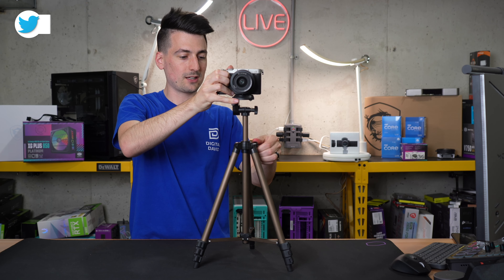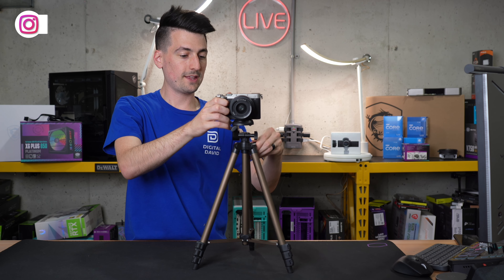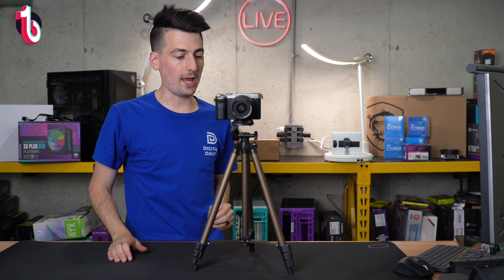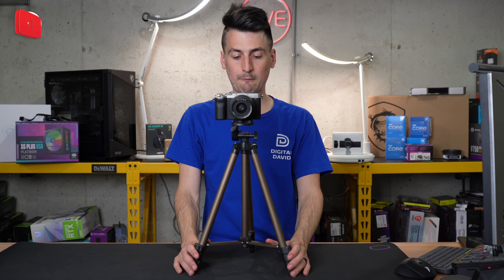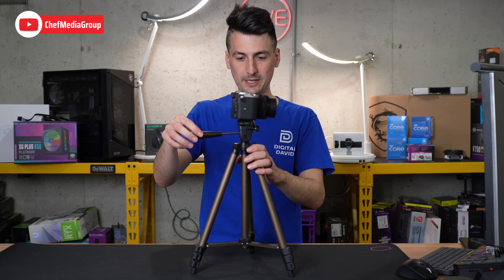Watch what happens if I lower this down even just halfway — it's going to make a difference. There's still a wiggle but it's not as noticeable. And obviously if we have it all the way down it's going to be way better. This supports this camera's weight just fine because again we're under the 4.4 pound limit.